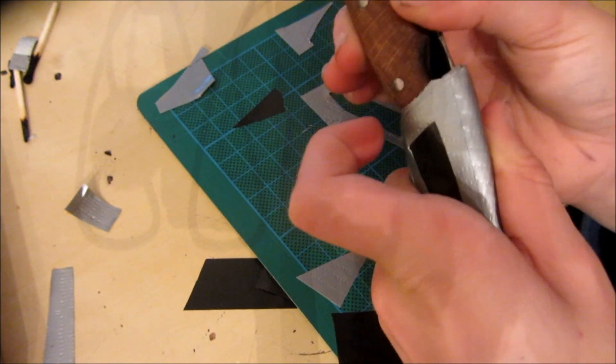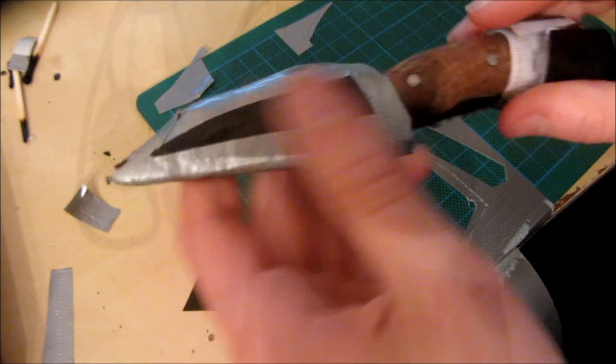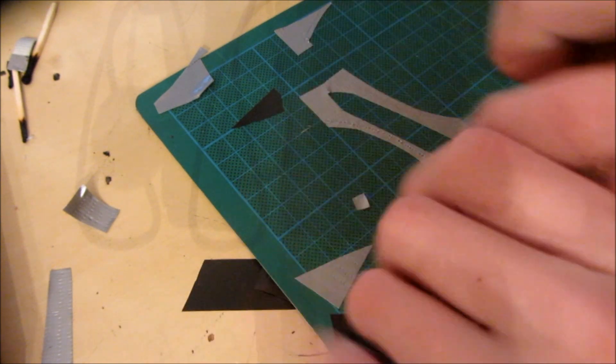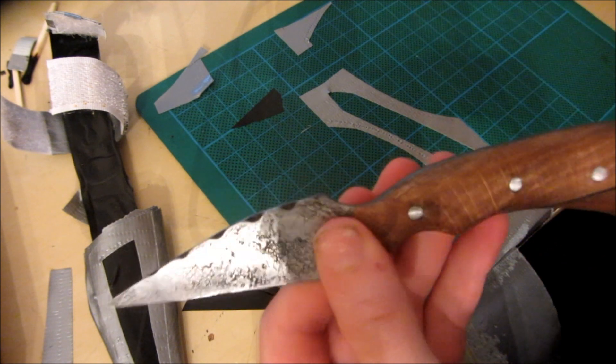This velcro easily holds the knife in place, and the duct tape sheath is easily thick enough to protect the knife blade and protect you from the knife blade if you've got it hanging from your belt. It's quite easy to take the knife out, and once it's out it doesn't leave any stickiness on the blade or anything like that.